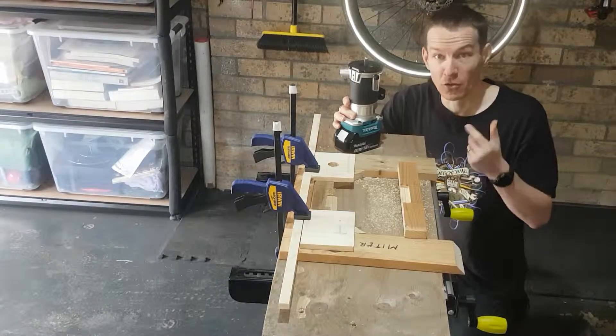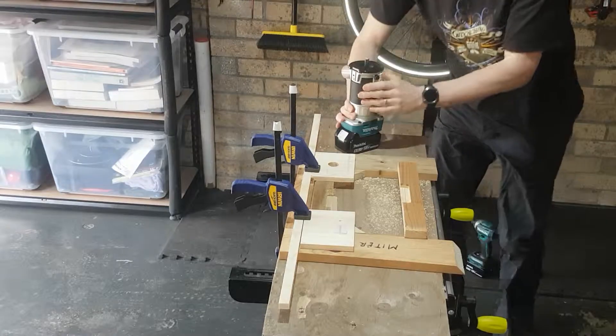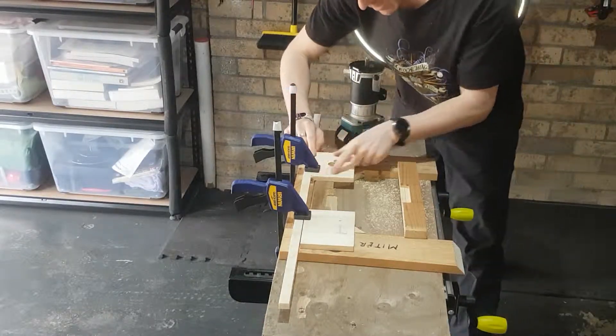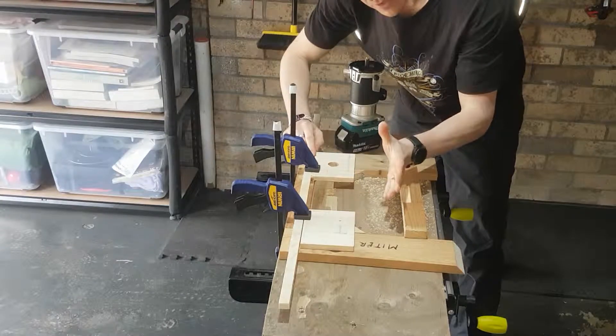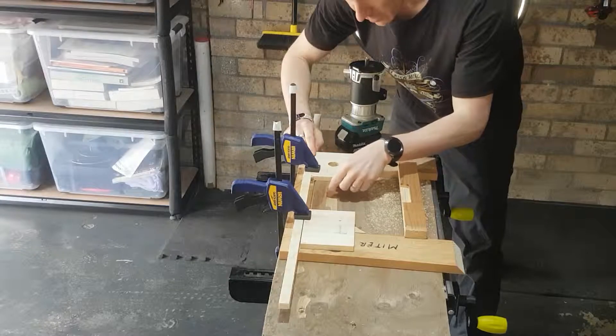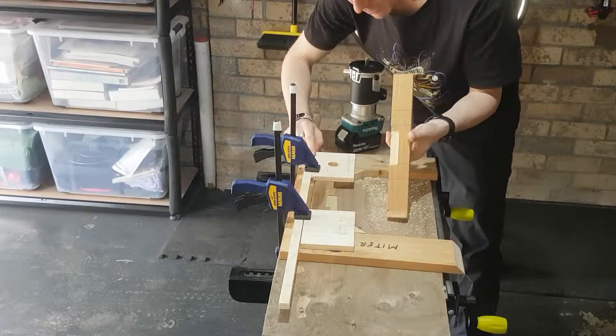The first thing I needed to do was some routing as you just saw. I've just got the trim base on the router and the straight bit. Let's look at this setup — fence all the way around here. I ran a couple of test pieces because that allowed me to get the perfect size that I needed to go through these two bits of wood.